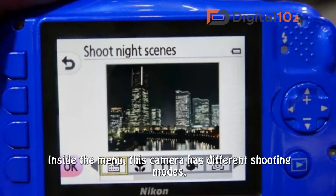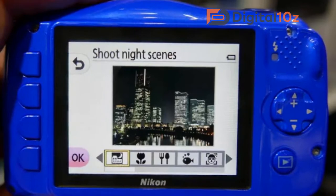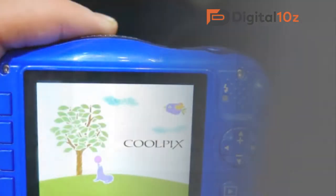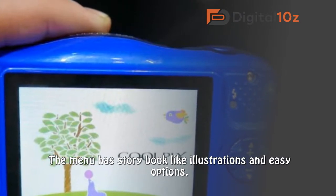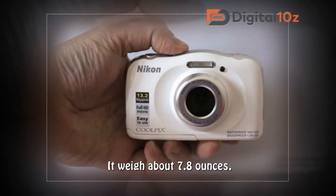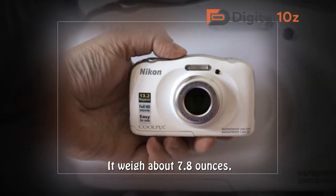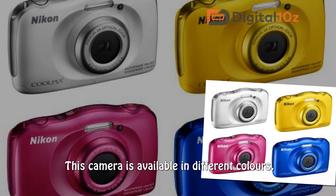Inside the menu, this camera has different shooting modes. The menu has storybook-like illustrations and easy options. It weighs about 7.8 ounces. This camera is available in different colors.